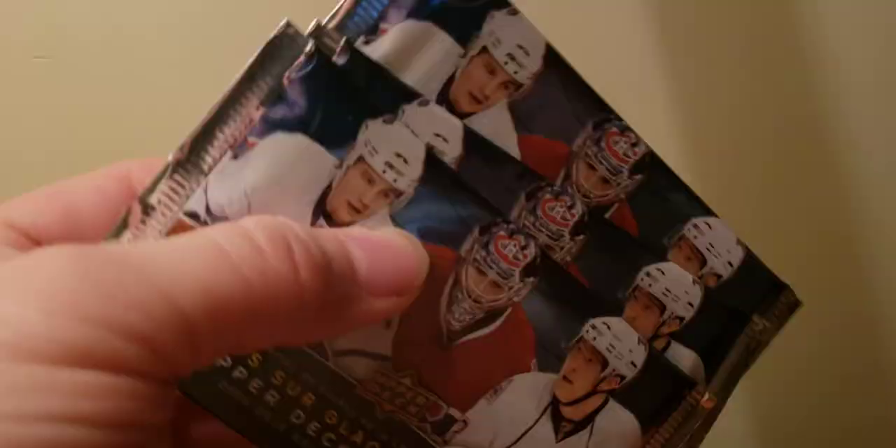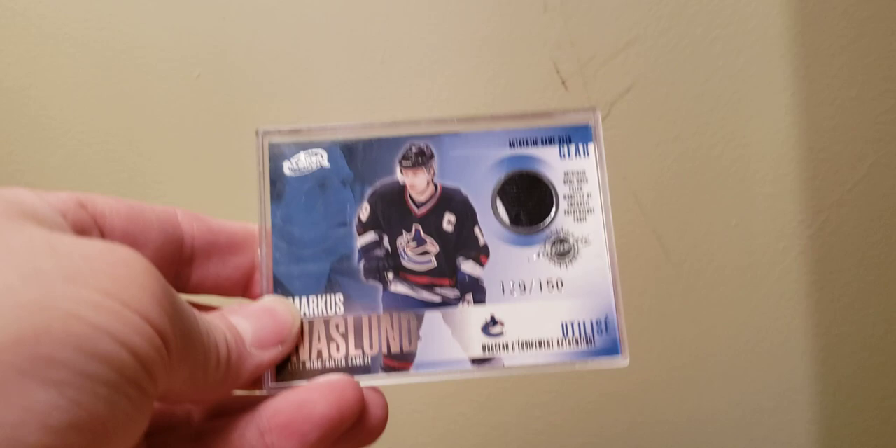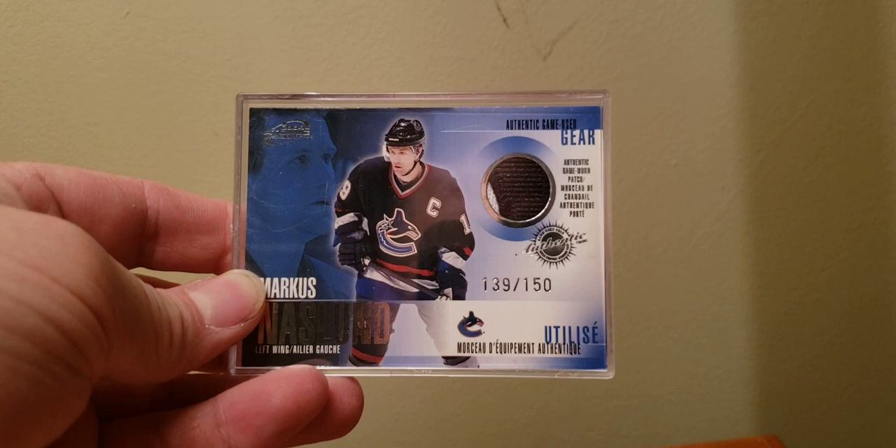Now the seller on the next three cards sent in three packs of the 09-10 UD Ice, so I'll open those — they owe me. But I got these and they're all like the McDonald's patches. You'd be surprised at how tough these are to find at a decent price. Like a Marcus Naslund numbered to 150, just a two-color, nothing super fancy. Four-color Mike Modano.